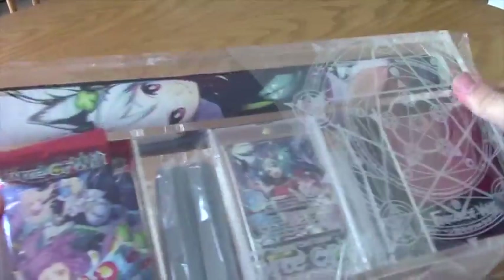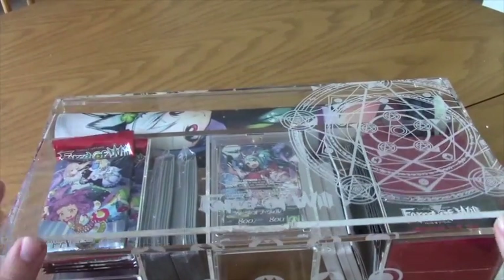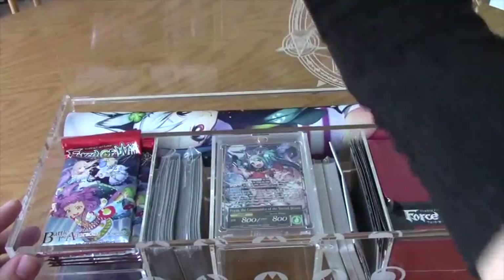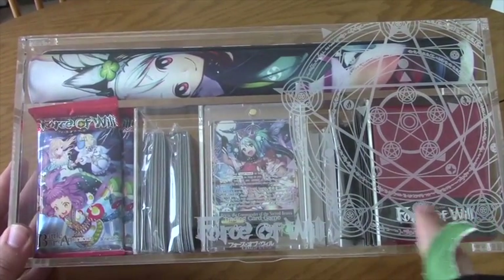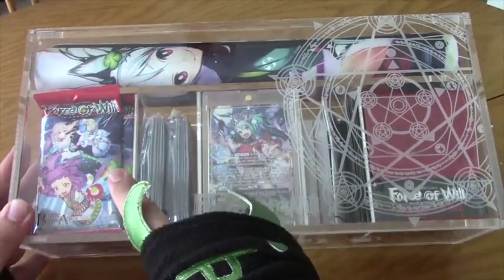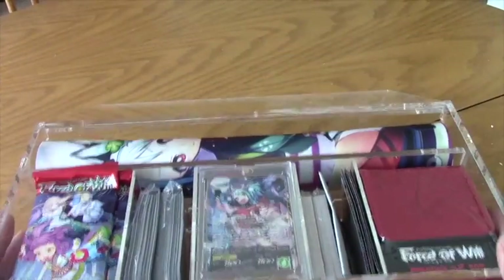Really solid, sturdy construction here — feel the solidness. The box doesn't have a magnet or anything but it opens really nice and is very solid. You have the play mat in the back, the deck box, the two structure decks, Pristia, two packs of sleeves, some packs of the product, and some promos. We're gonna go ahead and dig right in piece by piece.